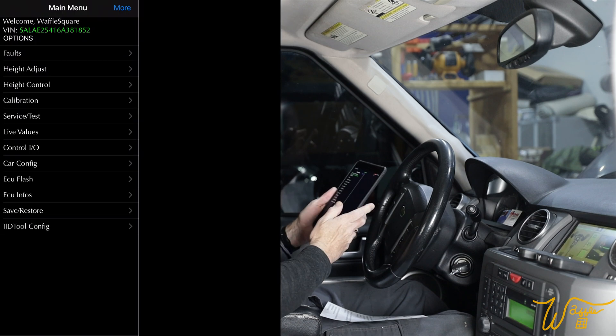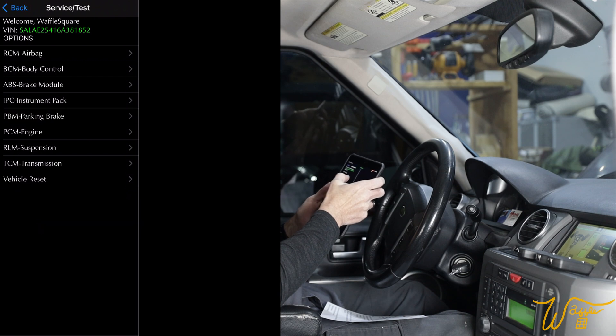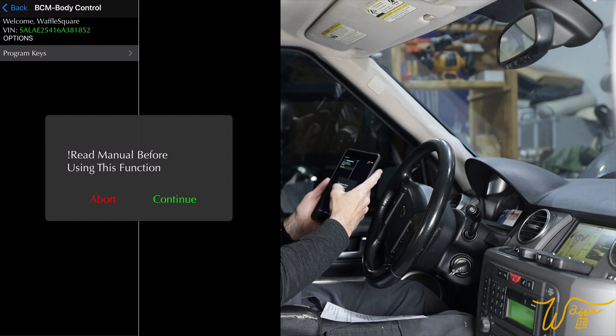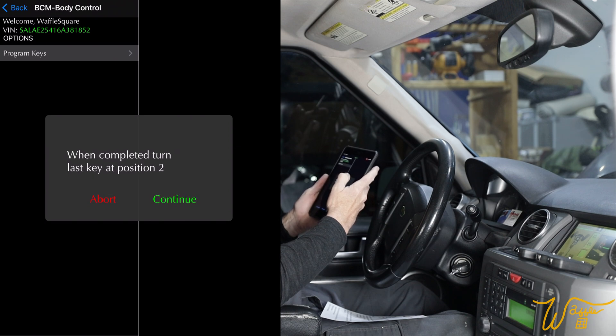This is a live view — you're seeing what I'm seeing. So we go to Service/Test, then to BCM Body Control — Program Keys. As you can see there's that warning: 'Read the manual first.' Well, we've done that. Each key is programmed at position one — that's position one of the ignition. Continue when completed, then turn the last key to position two. So let's continue.